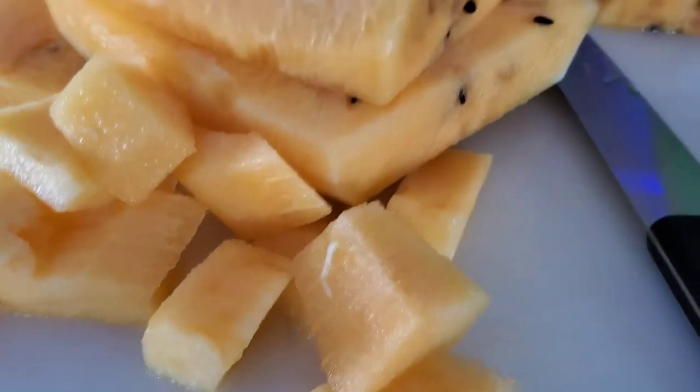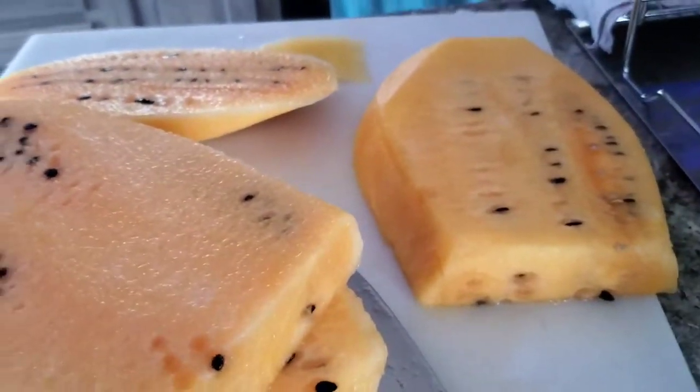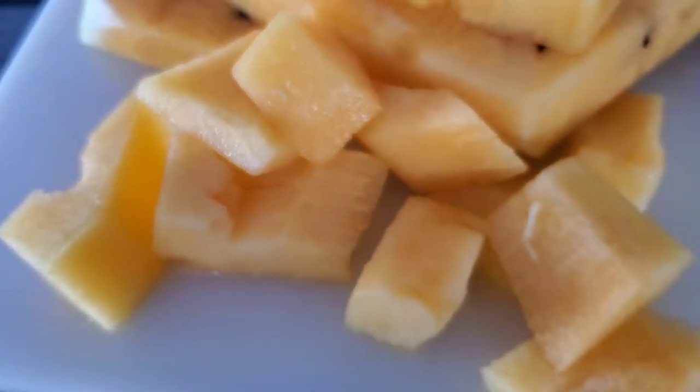So there you go folks, big old slabs of yellow meated watermelon. Now these still have the seeds — if you don't remember what a seeded watermelon looks like because you've been getting seedless for so long. You still got the seeds but they are so good. You just trim those seeds right out of there, not a problem. Look at that, mm-hmm.